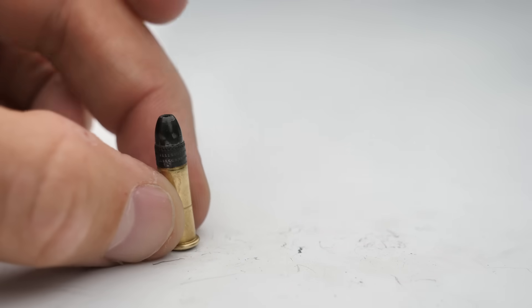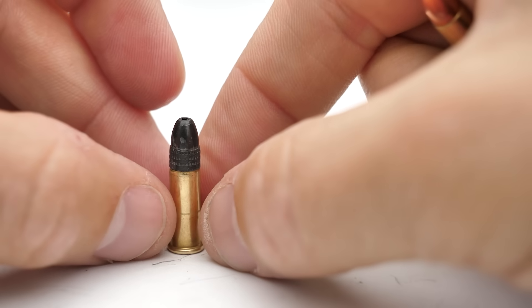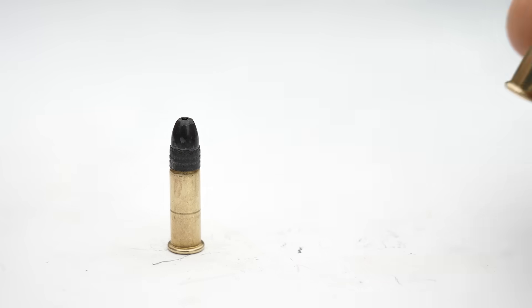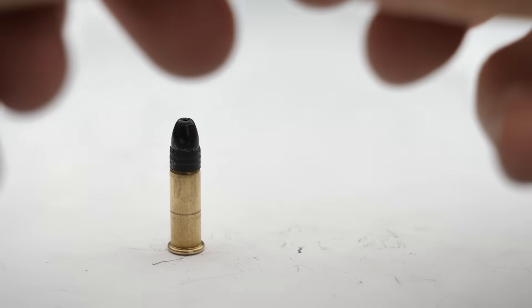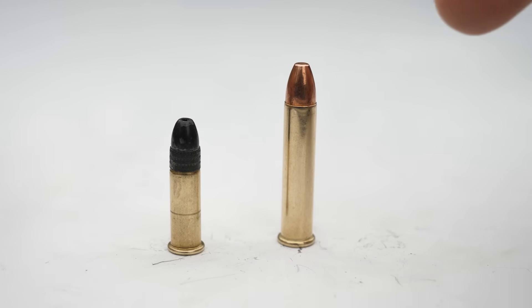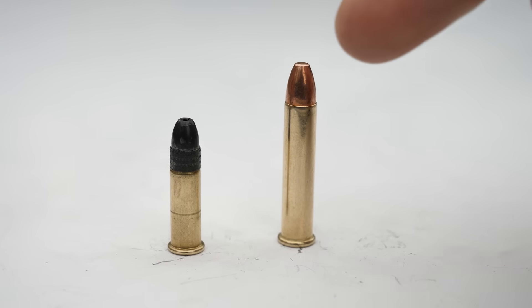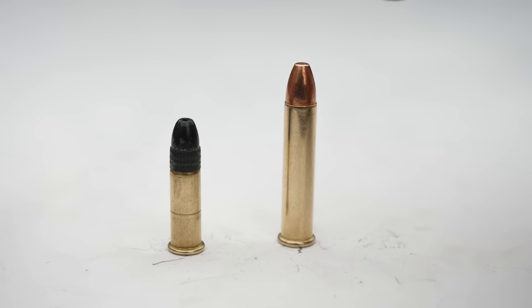Instead of doing what we did last time — a .22 long rifle bullet, about 36 grains going about 1,200 feet per second — this time we're going to use a .22 magnum bullet. It is a 40-grain bullet going 1,875 feet per second, which is much, much faster. The most important thing is that it's a full metal jacket, meaning it shouldn't splatter like the .22 lead bullet did. It should hold itself together and impart more of that momentum to the Prince Rupert's drop.